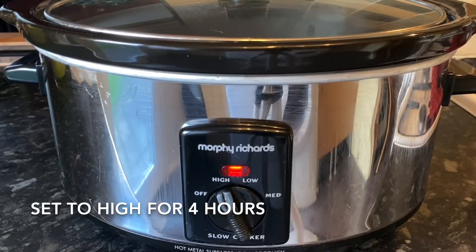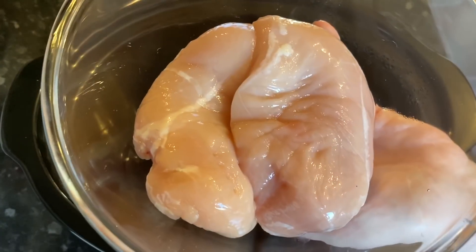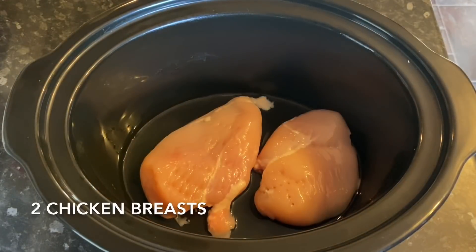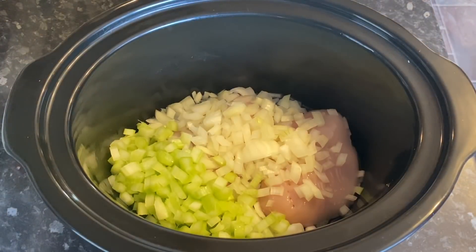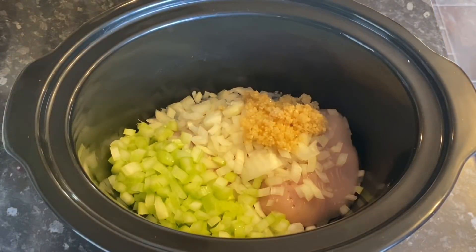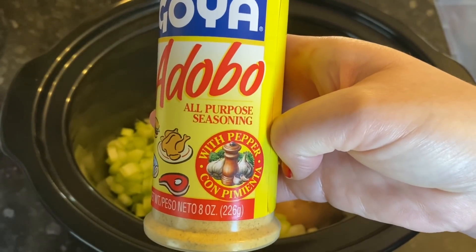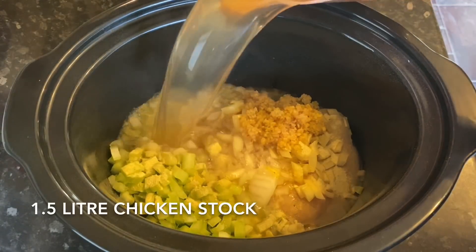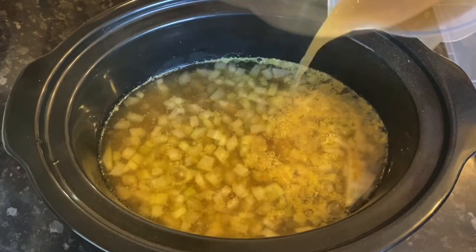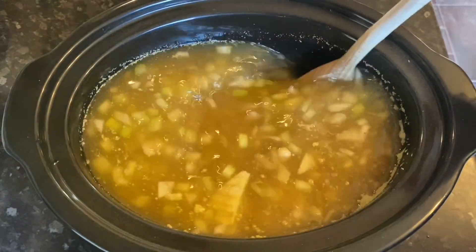As slow cooker recipes go, this is actually quite a quick one — only about four hours on high. Put it on to high and get it warm. First, pop in your chicken breasts — medium to large, or three if small. You don't want too much chicken; you don't want it to be a stew. Then add the finely diced onion, three stalks of finely diced celery, the minced garlic, and the seasoning. Pour in your stock — I used four OXO cubes dissolved into a liter and a half of water — plus another half liter of water, so it's two liters of liquid altogether.